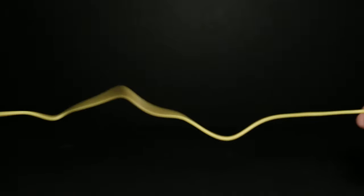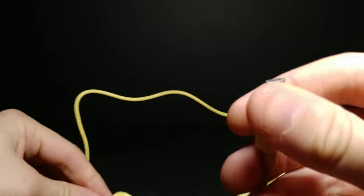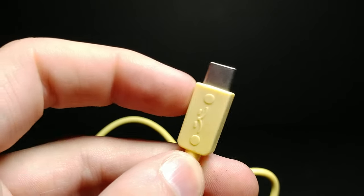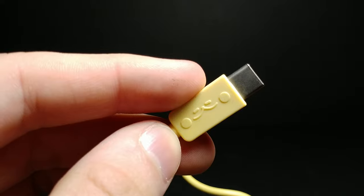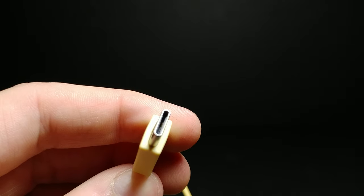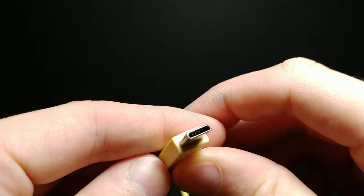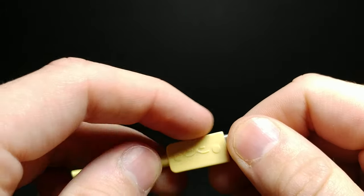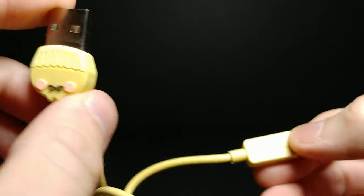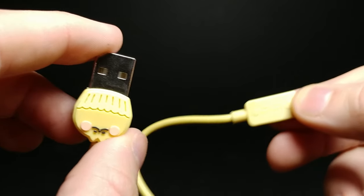The cable is decently long. If you don't know what a USB-C cable looks like — oh, there's a little face on here too, very cute — this is what a C cable looks like versus a micro USB, which has the little prongs on the outside. It's kind of what all Android phones are moving to. They put the face on the exact same side on the opposite end as well, even though it's a connected cable.